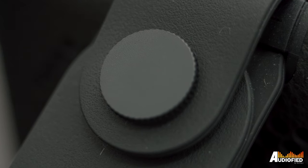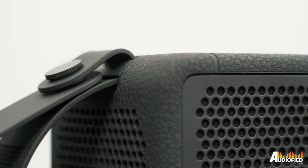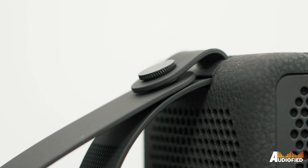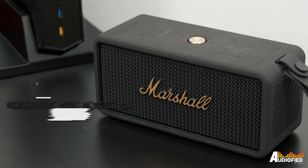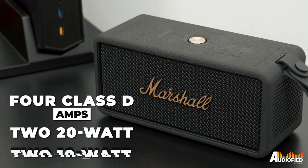The strap is a bit unique — it fastens with a screw, which gives you a bit more peace of mind instead of a button or something. Inside, there are 4 class D amps: 2 at 20W for the woofers, and 2 at 10W for the tweeters.